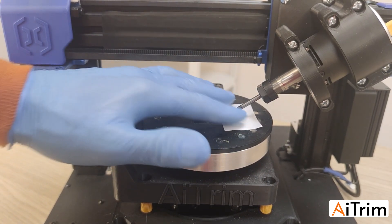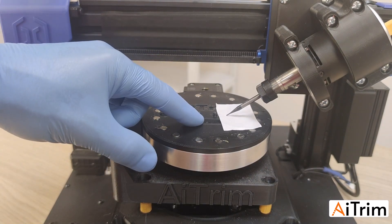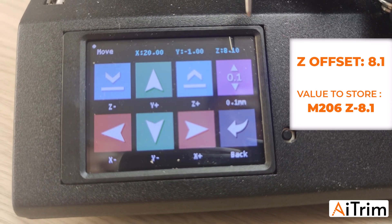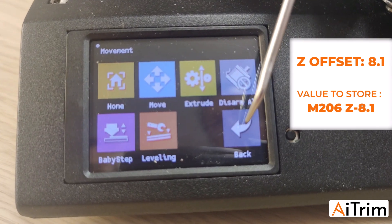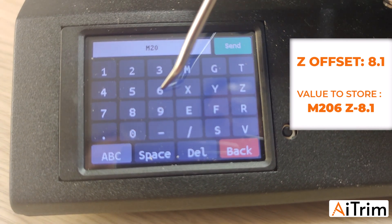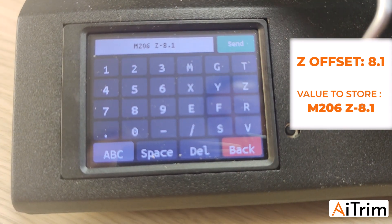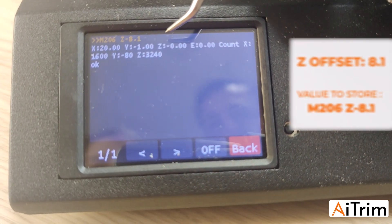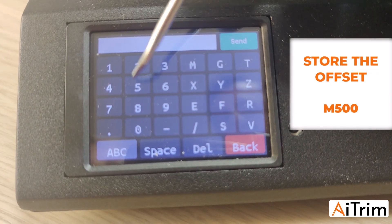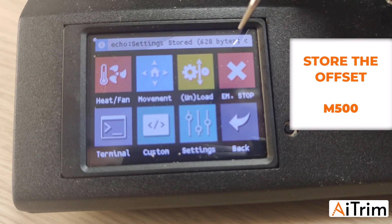This is the zero of our Z axis. You can see on the panel that the Z value is 8.1mm. To store the Z offset, go back, then go to Terminal and type: M206, space, Z minus 8.1, then press Send. You will see Z is now 0. To store this value permanently, press M500 and Send. Go back and the value is stored.